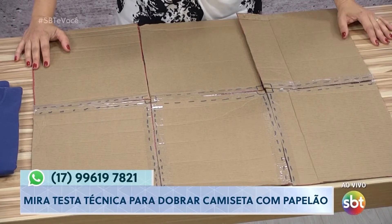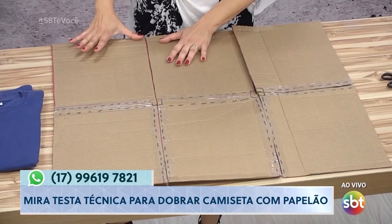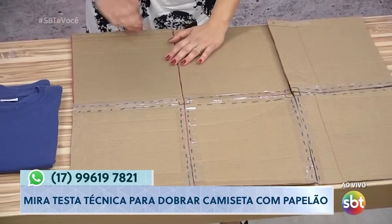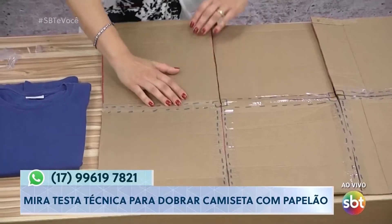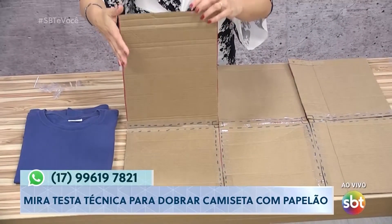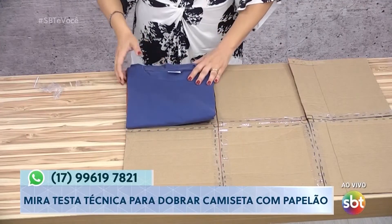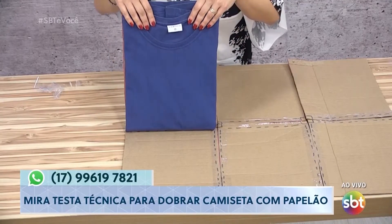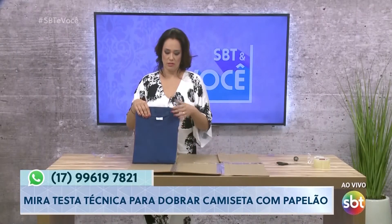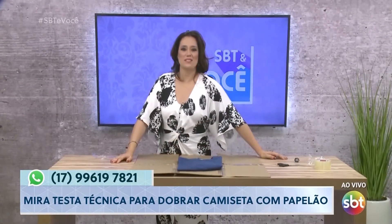Quem não tem uma caixa de papelão em casa? Todo mundo tem, né? Então vai lá. Tá me perguntando a medida — você faz a medida que você quiser pela camiseta. Mais ou menos um palmo e três dedos daqui, e aqui é o tamanho normal — dois palmos, pouco menos de dois palmos. Você mede de acordo com o que você dobra a camiseta. Dobra uma que dá certinho o tamanho de um desses lados. Dobra uma da maneira que você quer — tem gente que gosta que ela fique mais larguinha, tem gente que gosta mais apertadinha. O tamanho que você quer, você faz a caixa. Combinado? Então deu certo — real ou farsa de hoje. Tchau.